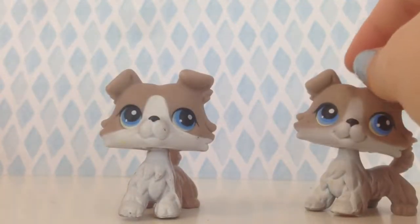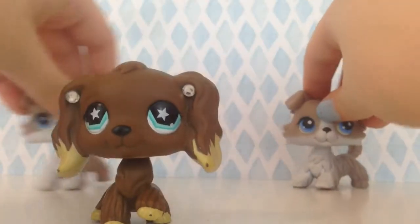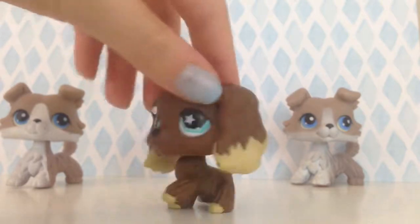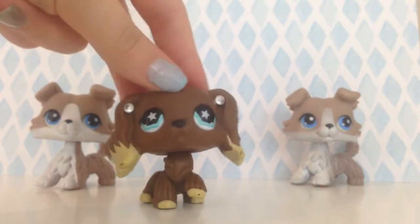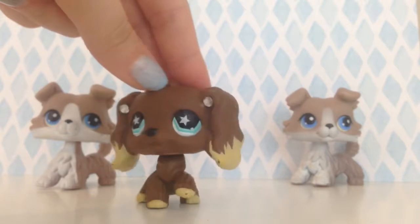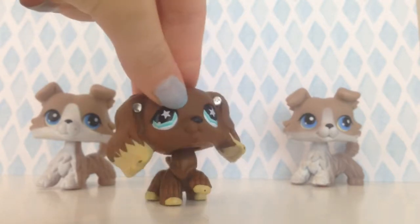I want to turn the fake one into a custom — not the authentic one, I would never do that. So when I customize it I'll try to do a video on that, but I only have like two videos.